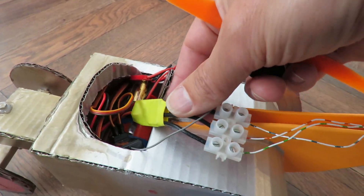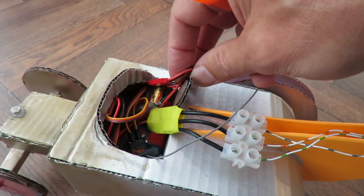There's our brushless ESC. I've actually got a 2S LiPo there.